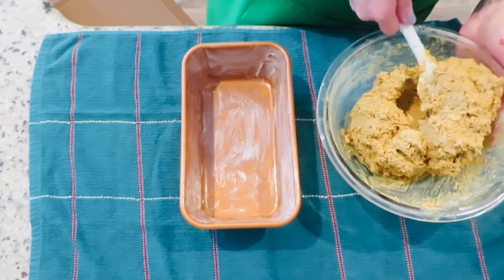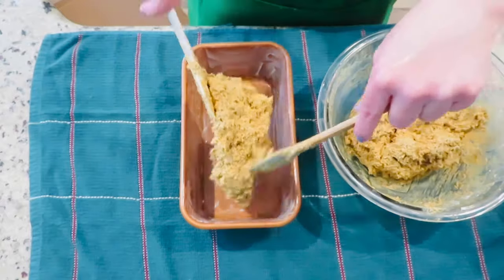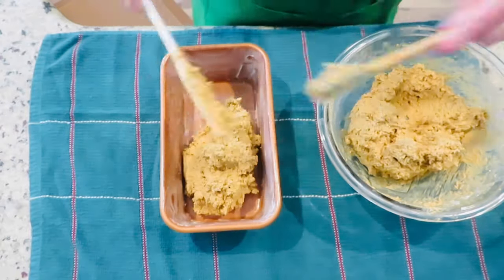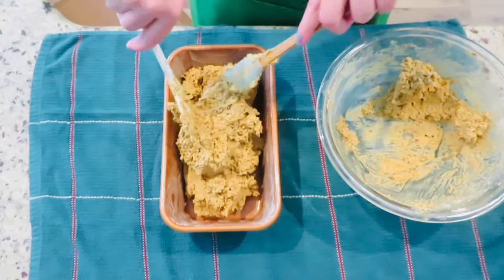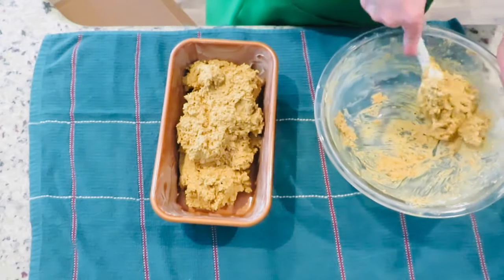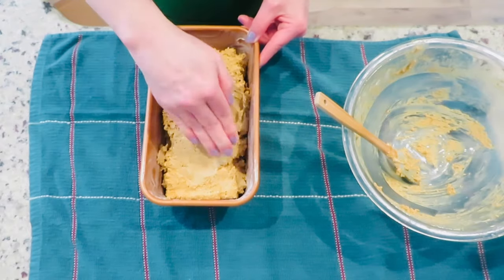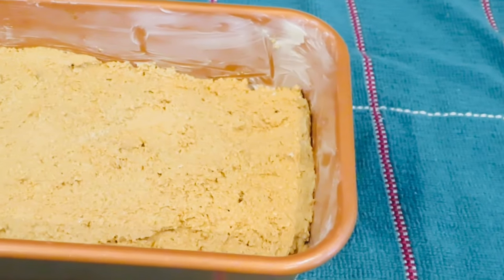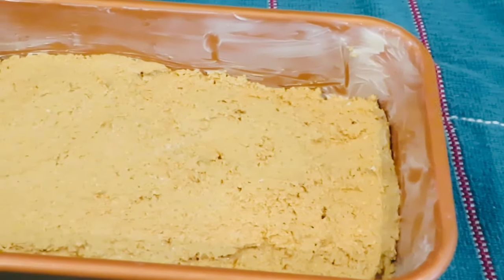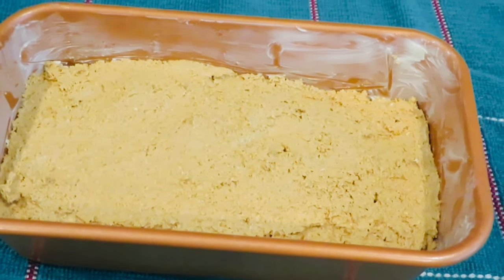Spread the batter as evenly as possible into the prepared pan. I find that wetting my hand just a bit makes it easier to even out the batter. Now it's ready to go into a 350-degree oven for 45 to 50 minutes.